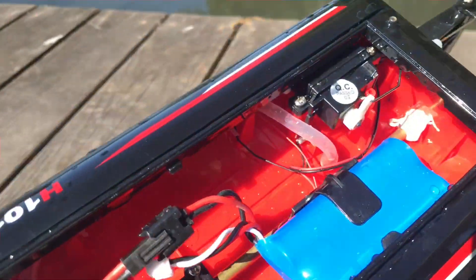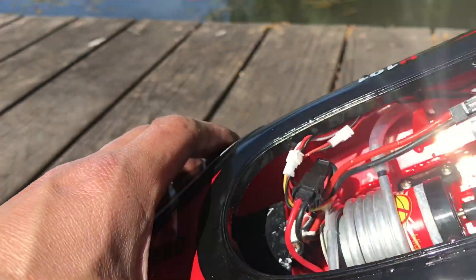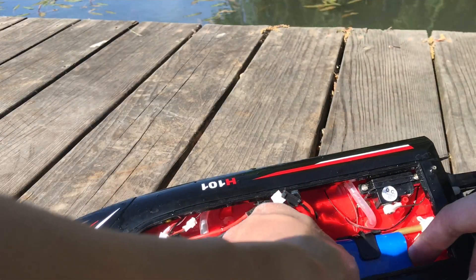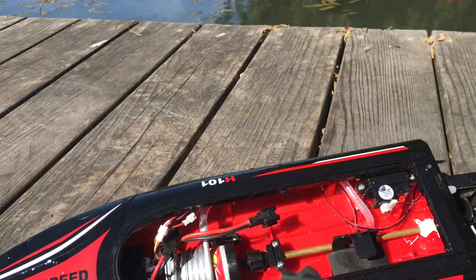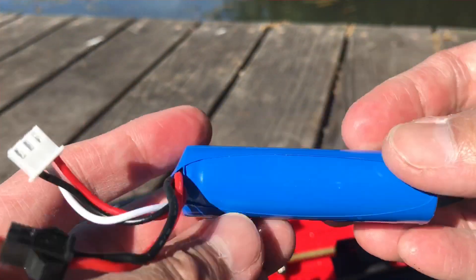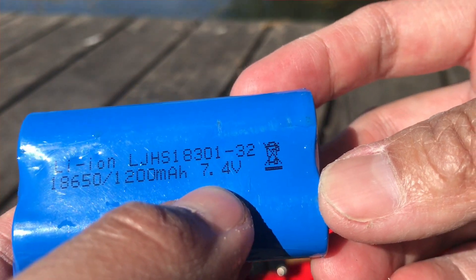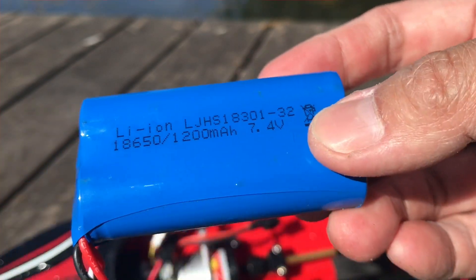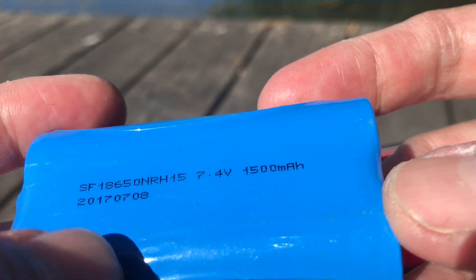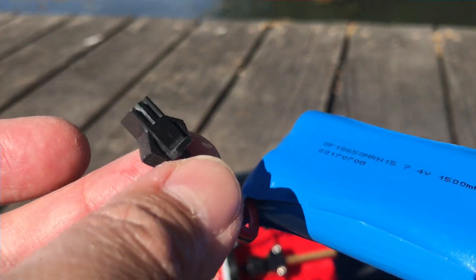The water in here is actually from splashing in the pool — no additional water intrusion, not too bad. Remove the battery: this is a JSTSM connector. If you need a new battery, look up JSTSM and make sure you have a two-cell battery — that's what 7.4 volts means, two cells at 3.7 volts each. The replacement is also a two-cell, 7.4 volt, 1500 milliamp-hour battery, so it'll last slightly longer.